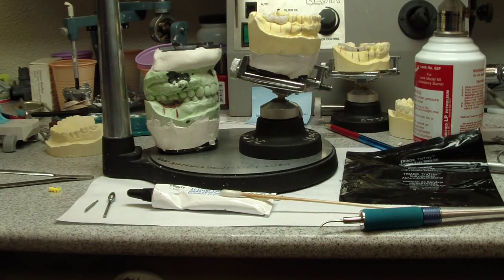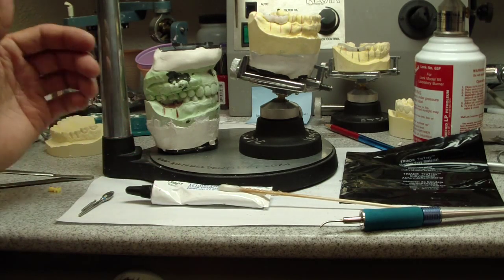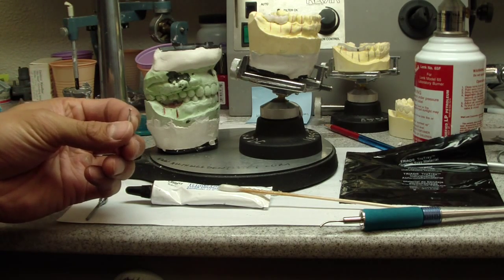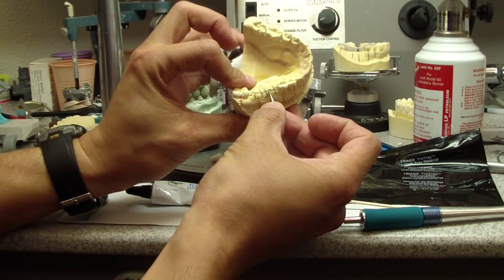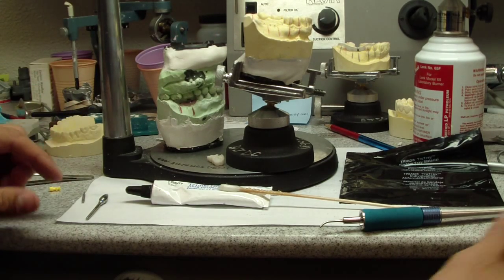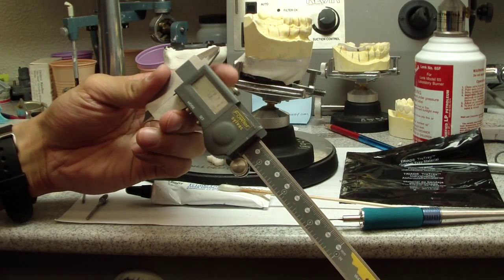Triad is just a little bit easier. You need some Vaseline because this stuff sticks to the cast. I'm also going to show you some flowable triad gel — it's visual light cure. You'll also want any kind of acrylic lab burr and some sort of 6-8 round burr. We use that to make a couple of divots in the cast where we want the 2mm twist drill to sit while we form material around it. Calipers are really handy, especially digital ones.